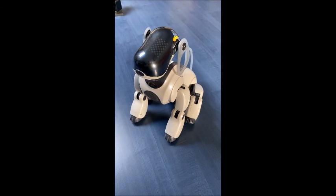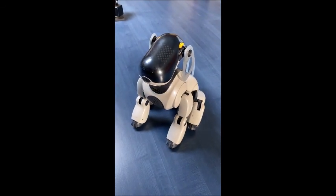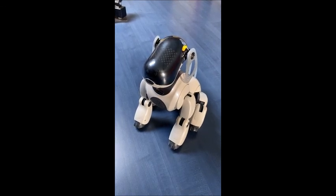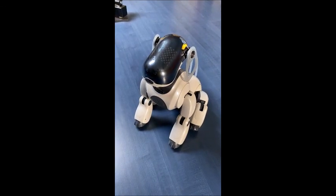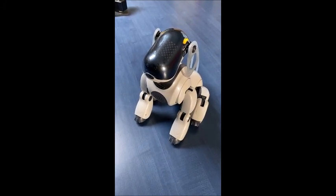Head distance sensor. Place your hand in front of my nose and move it forward and backwards. You will notice the sound changes. This confirms that my distance sensor is working properly. When you are finished, please touch my head sensor.